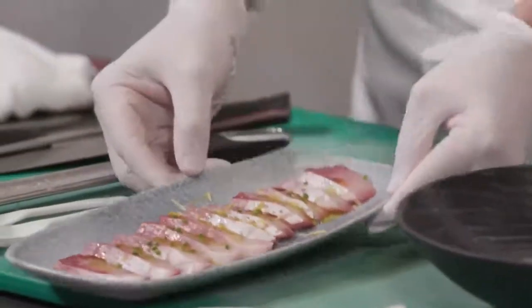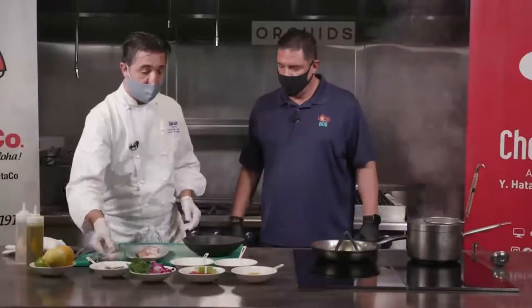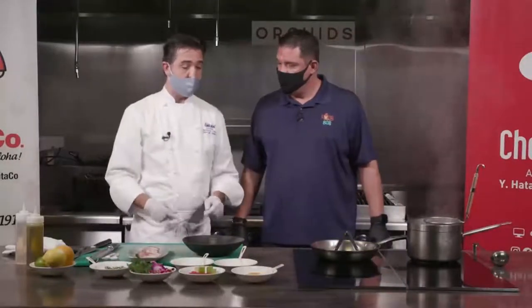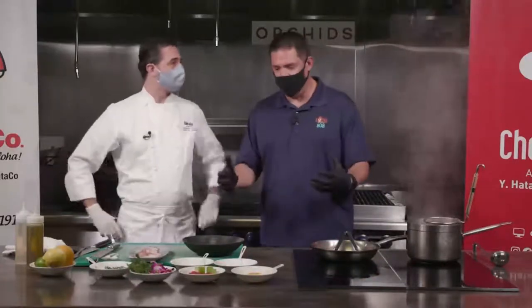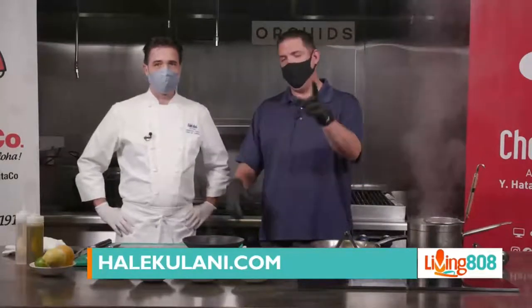And this is the first part. The second part, we just marinate all the ingredients and assemble the plate. And we're going to do all that when we come back here on Hawaii's Kitchen. We're with Hale Kulani and Orchids Restaurant. Chef Christian is going to be plating up all the pretty stuff in just a bit.